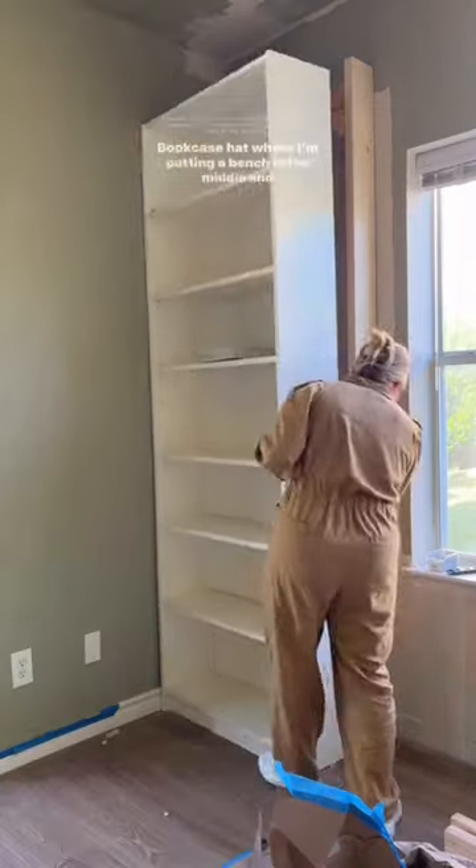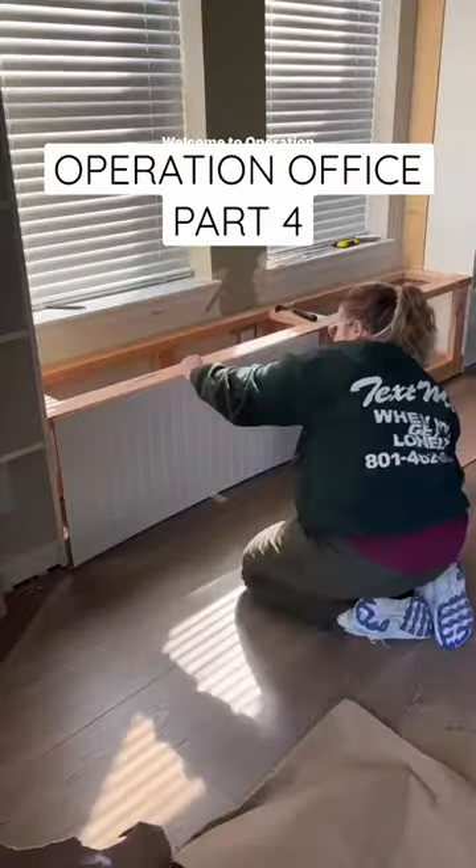Get in losers, we're hacking IKEA! Hey, I'm Crystal, and right now I'm working on an IKEA Billy bookcase hack where I'm putting a bench in the middle and creating an arched built-in bookcase. Welcome to Operation Office Part Four.